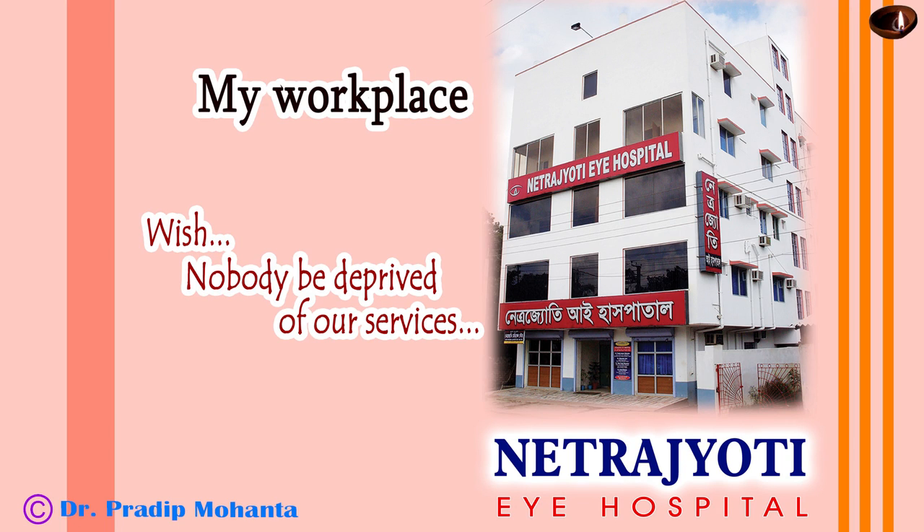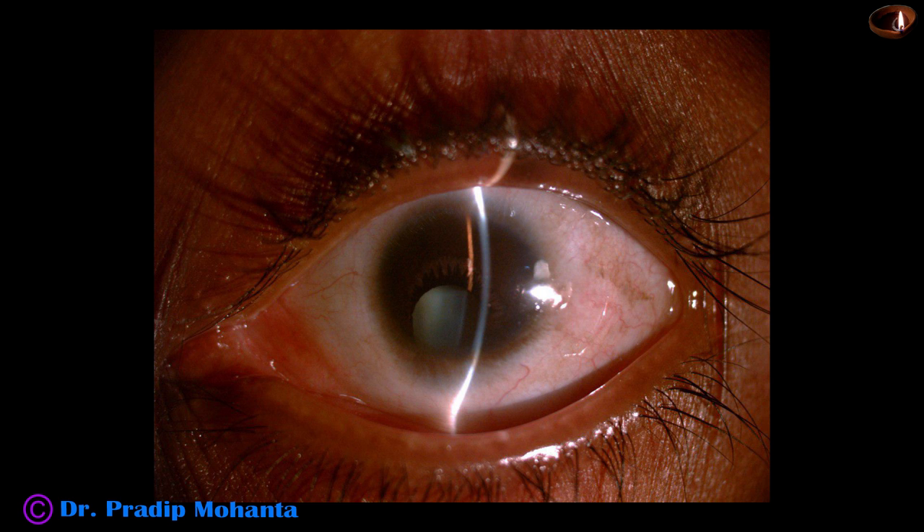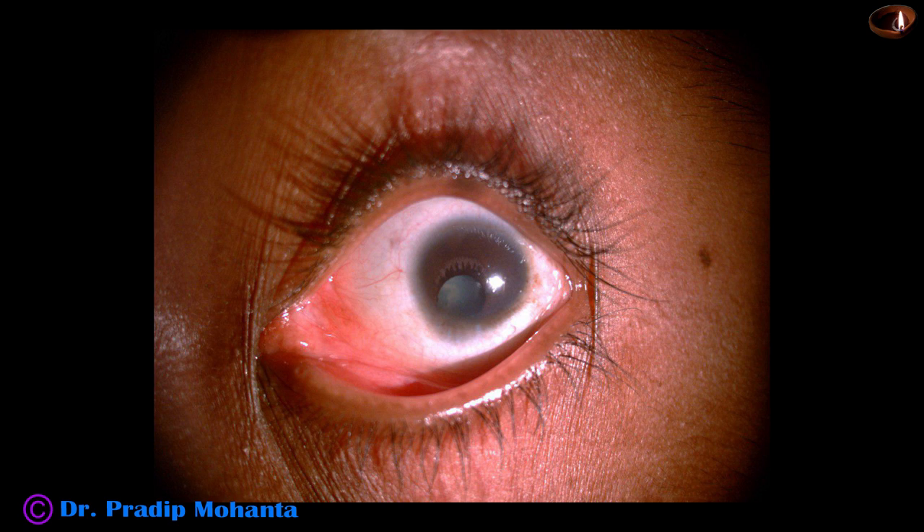Friends, welcome to my workplace at Ranaghat, West Bengal, India. This is a case of microcornea with coloboma iris and coloboma choroid. The corneal diameter is only 7 mm.